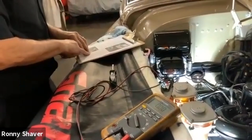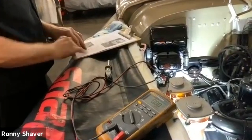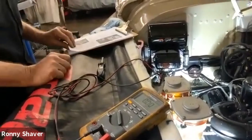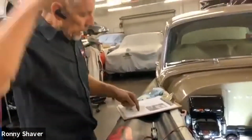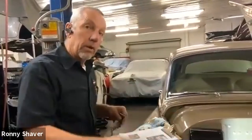What it says here: if it builds up normal voltage, check the control box, the wiring, and the battery connection. If there is no voltage buildup, remove the generator and examine the brushes and commutator. So that tells me it's building voltage, so there shouldn't be a problem there.